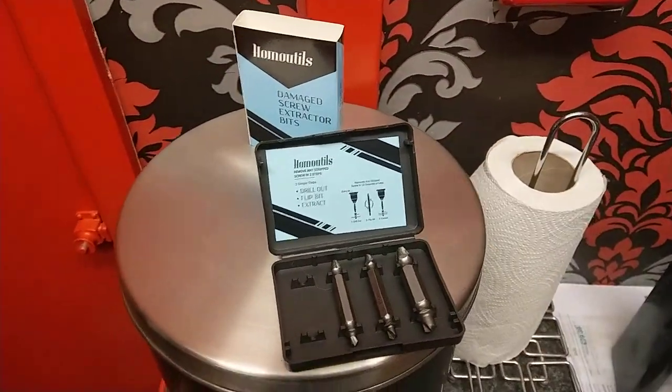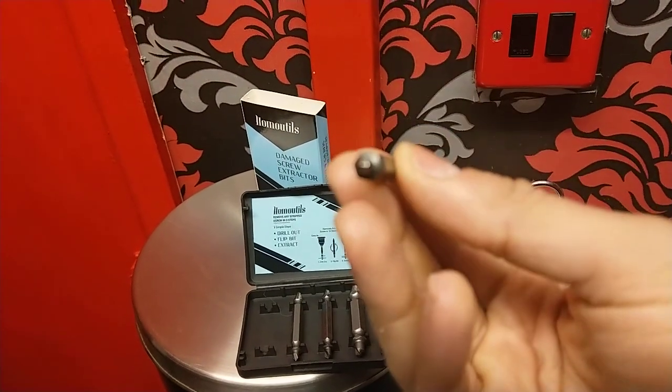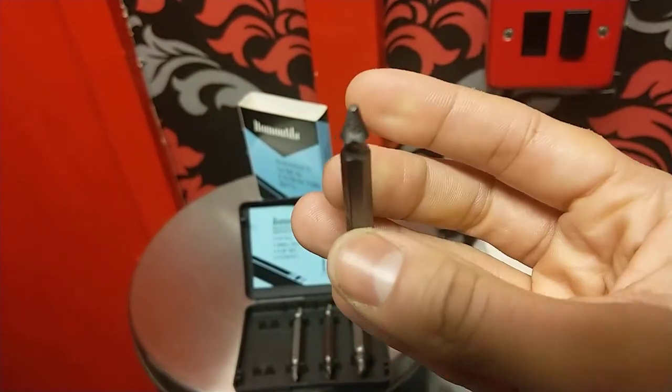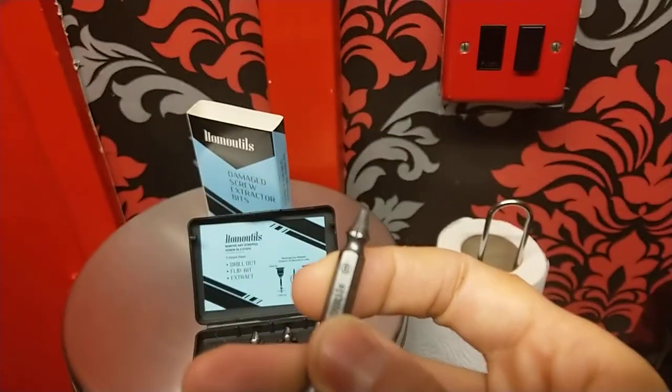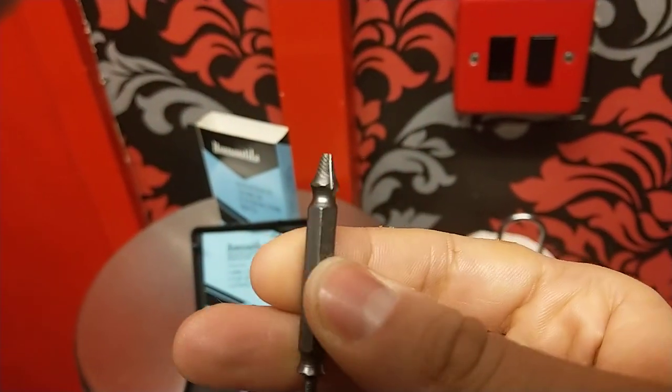So just to recap — this part would fit into the screw first of all. Once that's done with a big enough hole with enough pressure on it, you flip the bit over so that's in place, and then you put the drill in and it drills out the screw.